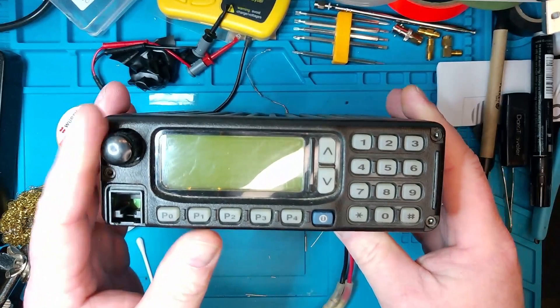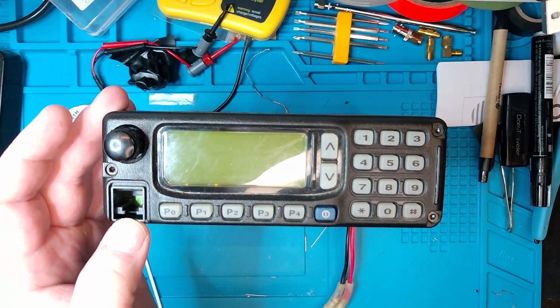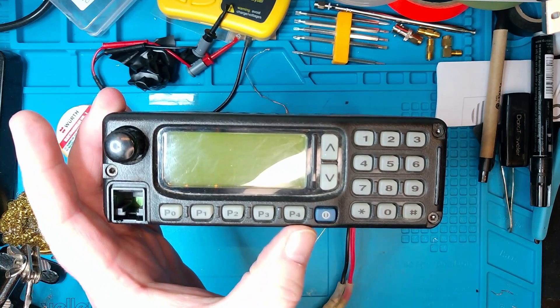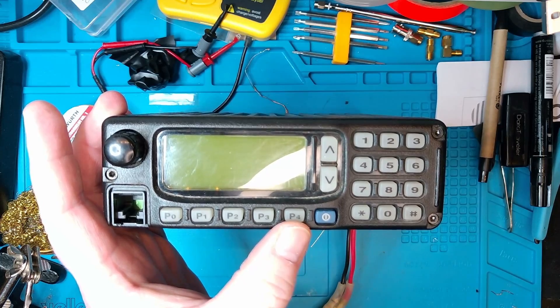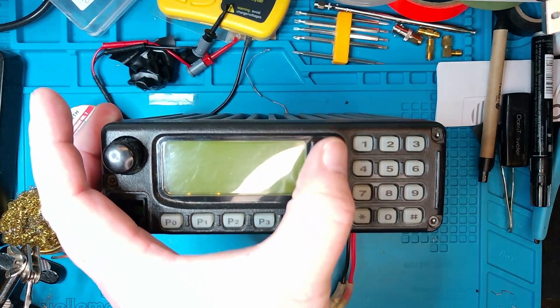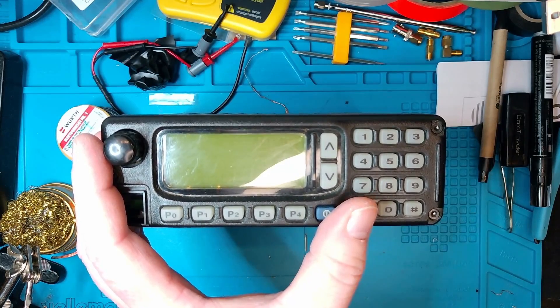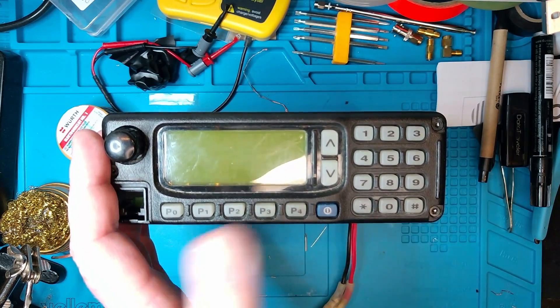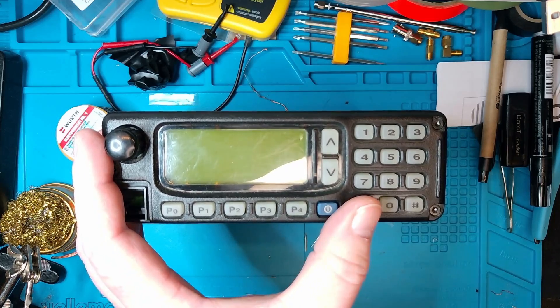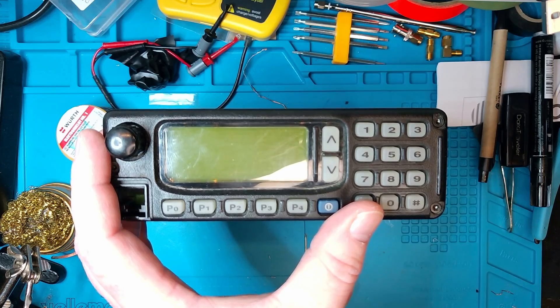Look at the front panel — nothing too exciting here as well. Got a volume control, mic, and programming socket. Five function keys which can be programmed in the software — we'll take a look at that right away. Power key, up and down keys, and then a numpad. I haven't really figured out what the numpad is for, but my assumption is that it's for DTMF signaling. You cannot enter frequency directly through the numpad, but it's got to serve some purpose — though for ham use, it doesn't.